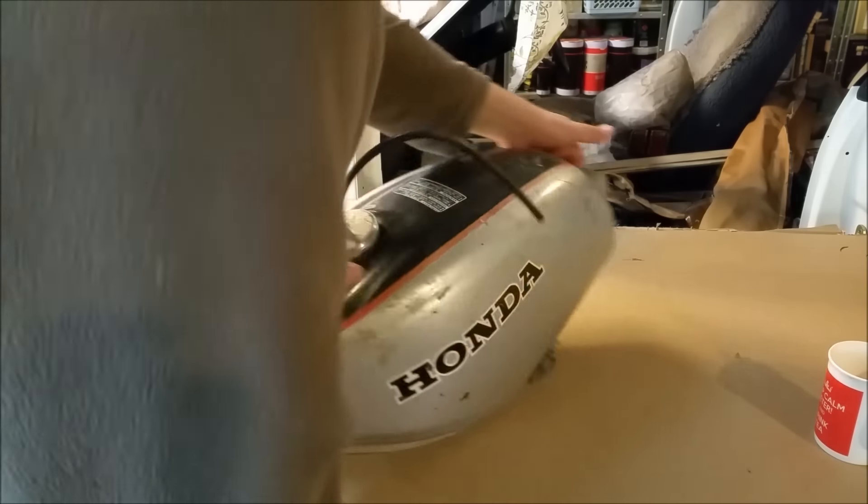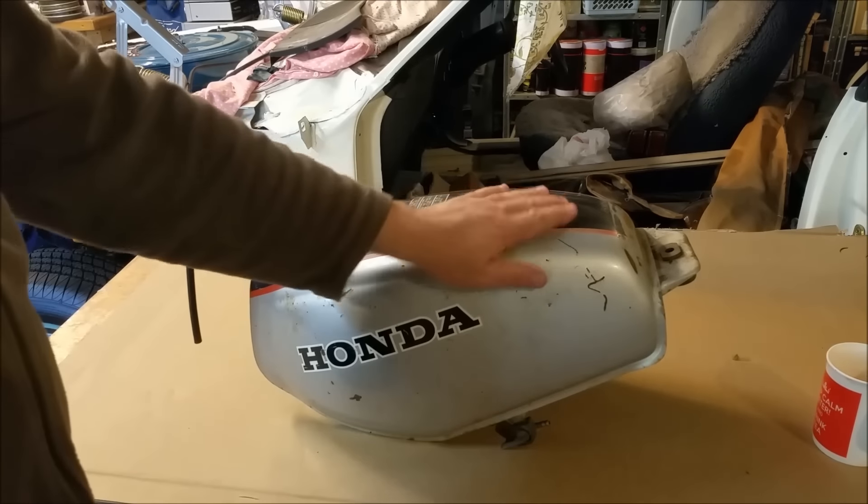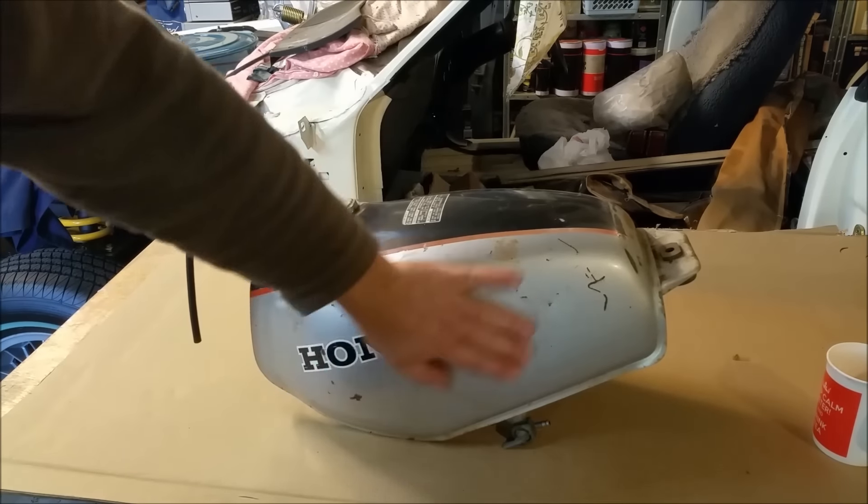Around the other side, more of the same. Surface rust underneath. But overall in pretty good nick.